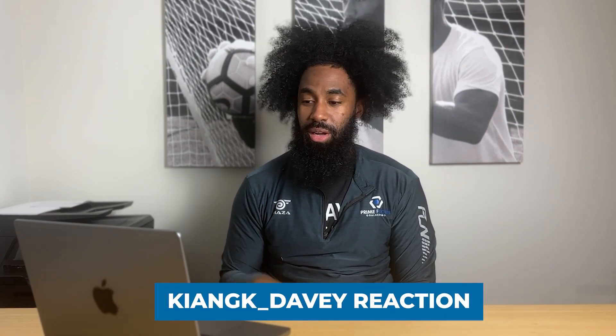Welcome back! We've got some more great social media goalkeeper highlights to analyze today. We're looking at Kyan GK Davey — he sent us in a clip that we want to analyze, so let's dive straight into it.